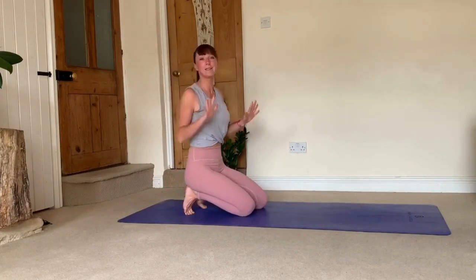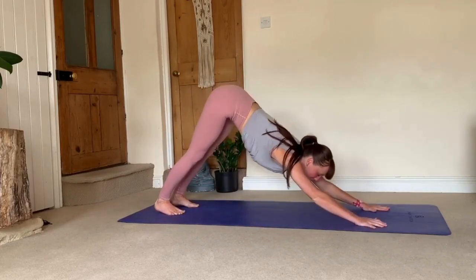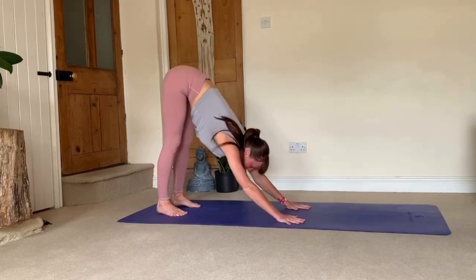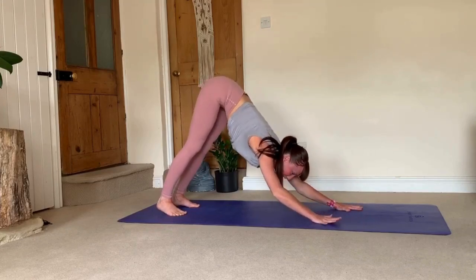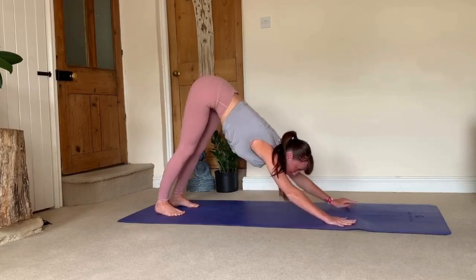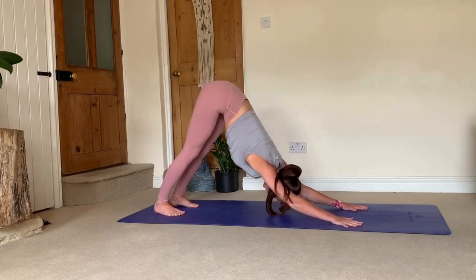Take a little bit of time to tweak your down dog. Sometimes people are too far apart or too much forward, which is pretty much a forward fold. You need to learn to feel your body and adjust yourself accordingly. If you need to walk your palms closer, do so. If you need to walk them a bit further away, equally do that.